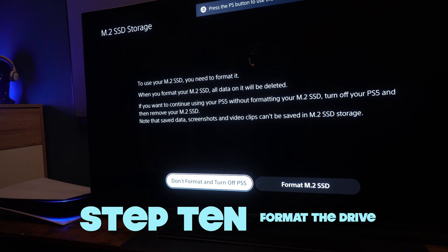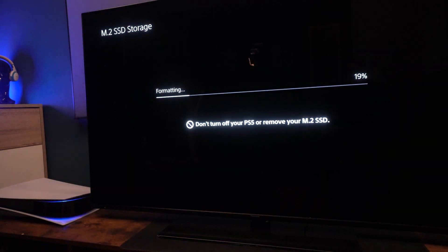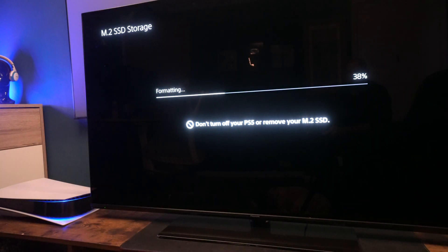When you turn on, it will recognize the fact that there's an M2 SSD inside it and you will need to format it first. Just hit format and it will take literally 30 seconds to a minute to format that drive.